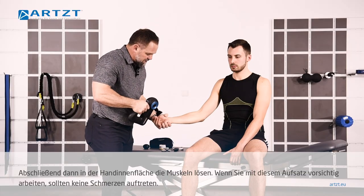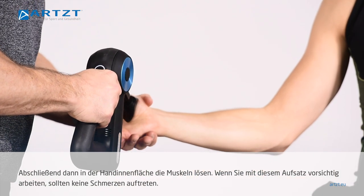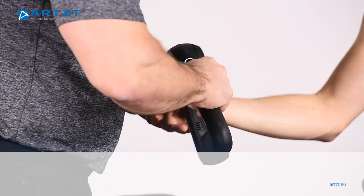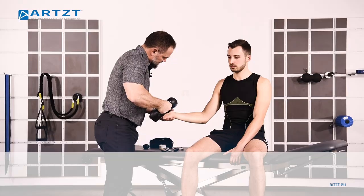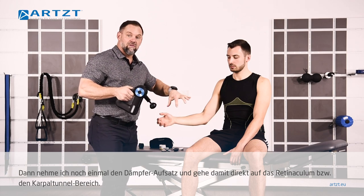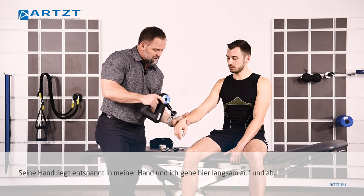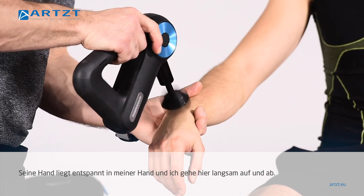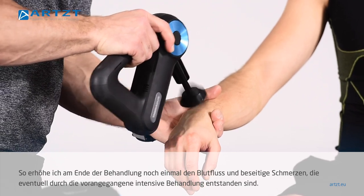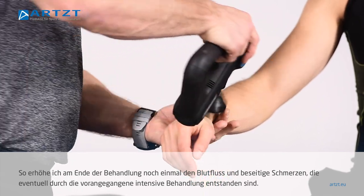Last thing I'm going to do is come in here and just kind of loosen up these muscles. This wedge, if you use it properly, shouldn't cause any pain. Then the final step — I'm going to take the dampener and I'm literally going to go right on the retinaculum, right on the carpal tunnel. I'm going to rest his hand in my hand and just slowly go back and forth across that. What this is doing is increasing blood flow at the very end of the treatment, taking away any sort of pain we may have caused with the treatment we were doing before.